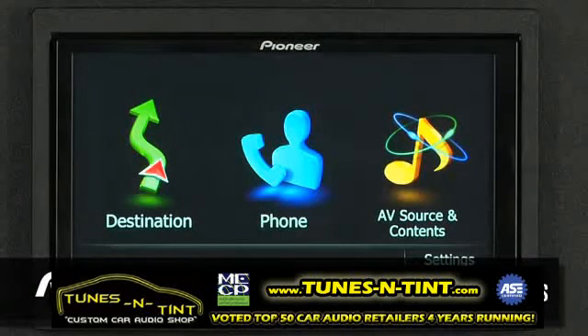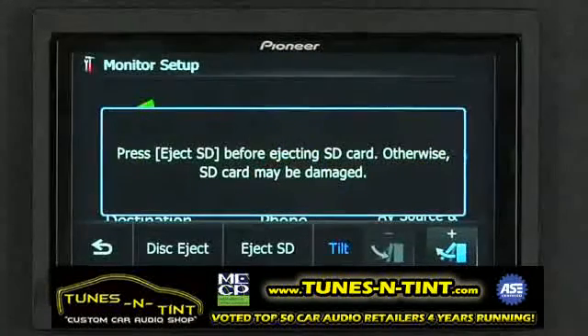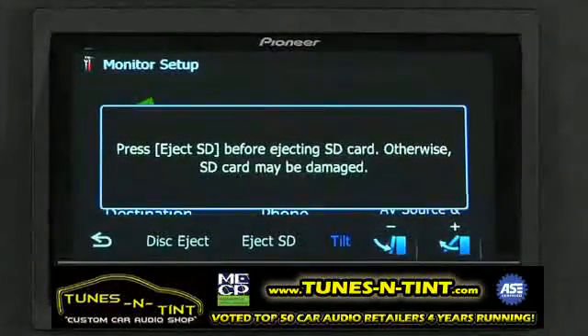The AVEC Z130BT features a fully motorized 7-inch touchscreen. You can make adjustments to the angle of the touchscreen by touching the eject button. Here, we can adjust the angle, and the AVEC Z130BT will remember the angle that works best in your car.